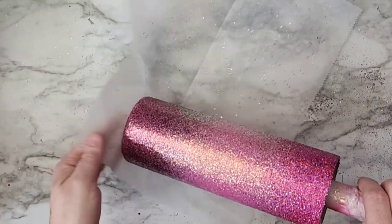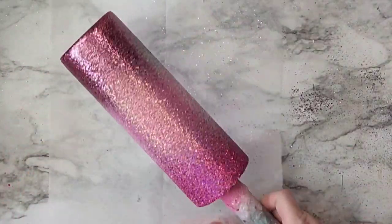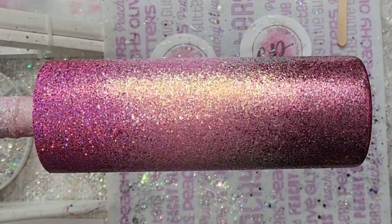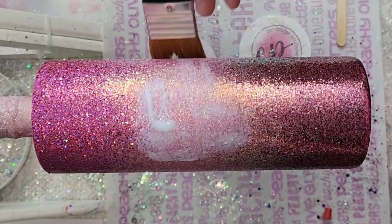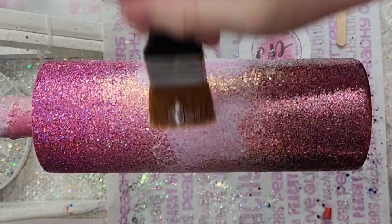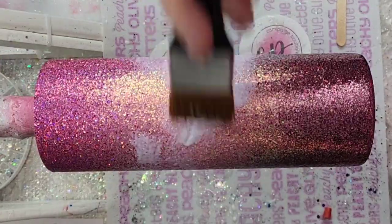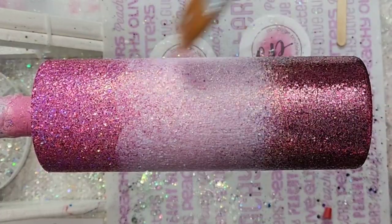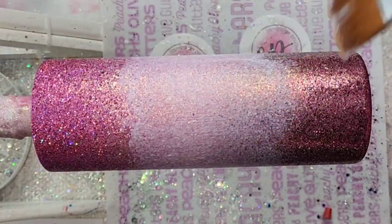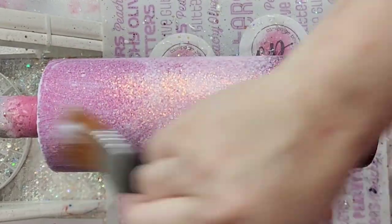I did a simple ombre — I didn't try to be completely exact, but I think I did a pretty good job. I'm going to be doing a peekaboo on this, so I just needed the basics of one color going into the next, matching the decal colors. I did the epoxy method: put some epoxy on there and then sprinkled the glitter on. I love the epoxy method for ombre because it gives you so much more working time and the best coverage.